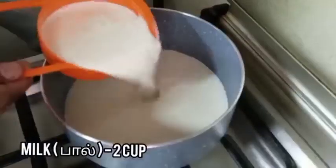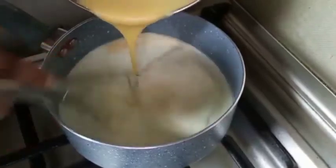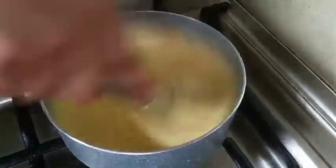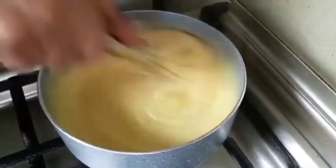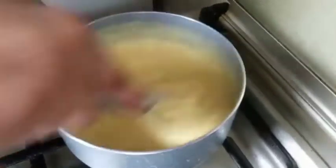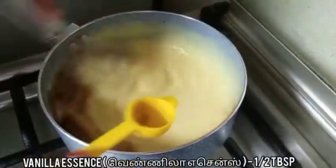Now in a pan add two cups of milk. Let's add the egg mixture and mix it well until it turns into a thick paste. Then add half tablespoon of vanilla essence.